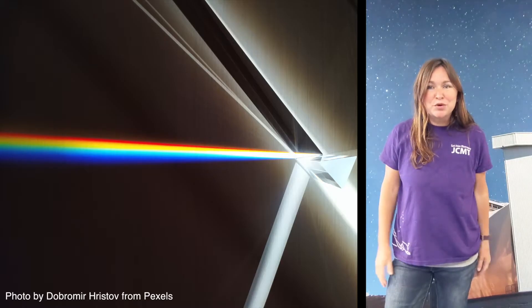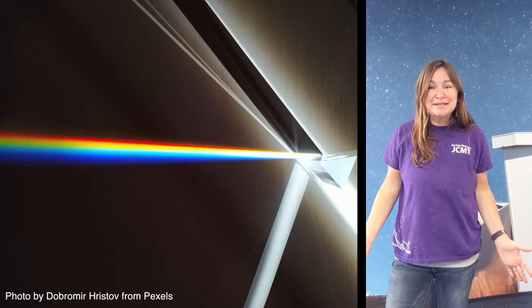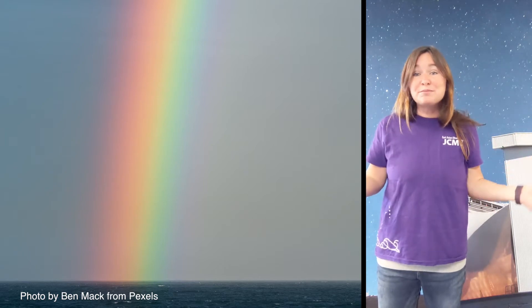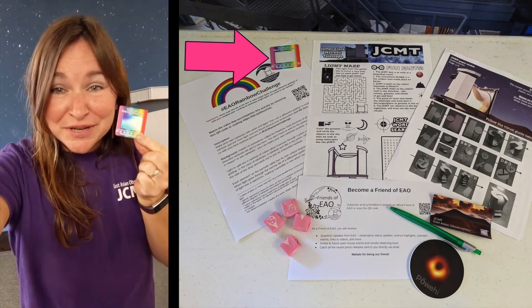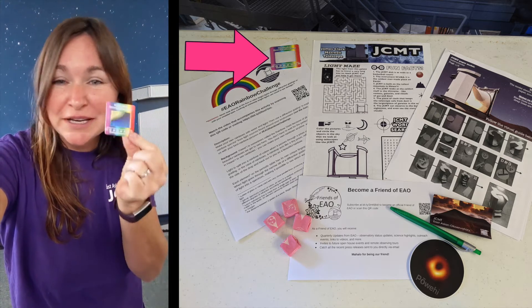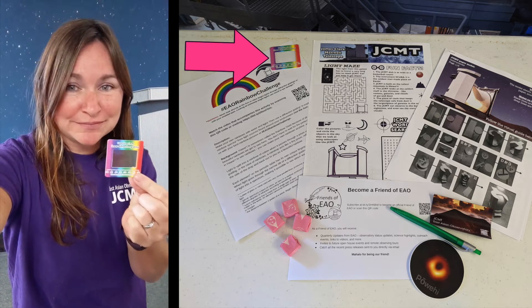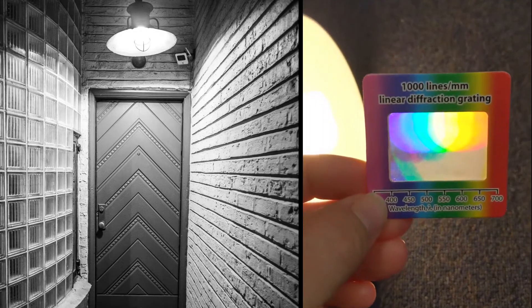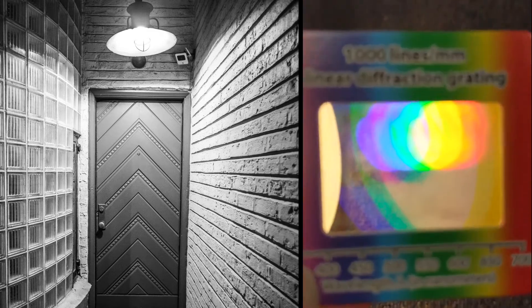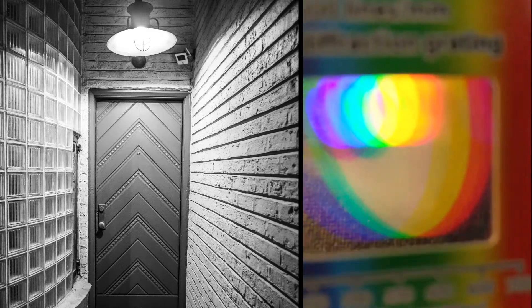Light is split into a rainbow of colors when it passes through a prism or a diffraction grating. In the case of rainbows, a raindrop acts like a tiny prism, reflecting light off the side of the drop and then back out to you as a beautiful rainbow. If you are tuning into this video as part of Astro Day 2021, you will find a diffraction grating in your activity kit. If we use our diffraction grating to look at white light, we will notice the whole rainbow of colors, because white light is made up of all the colors of the rainbow.